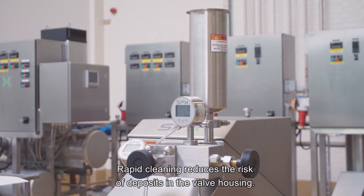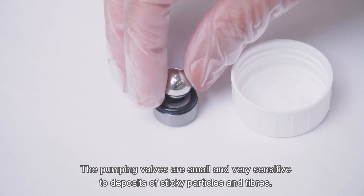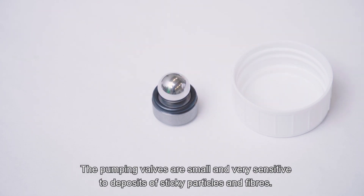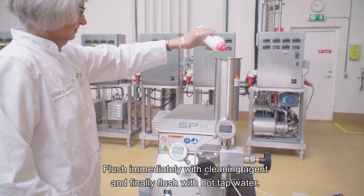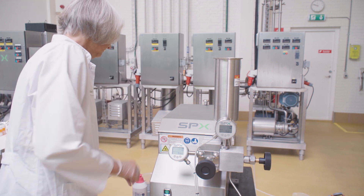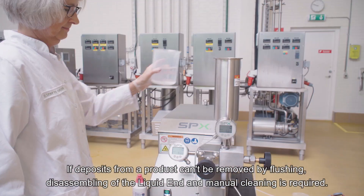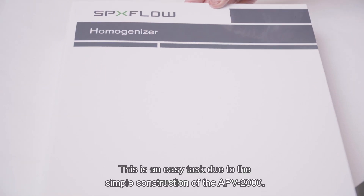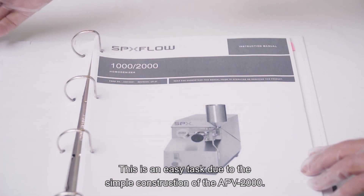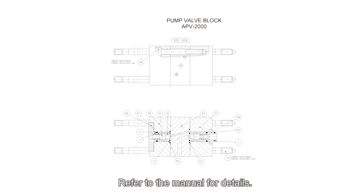Rapid cleaning reduces the risk of deposits in the valve housing. The pumping valves are small and very sensitive to deposits of sticky particles and fibres. Flush immediately with cleaning agent and finally flush with hot tap water. If deposits from a product can't be removed by flushing, disassembling of the liquid end and manual cleaning is required. This is an easy task due to the simple construction of the APV2000. Refer to the manual for details.